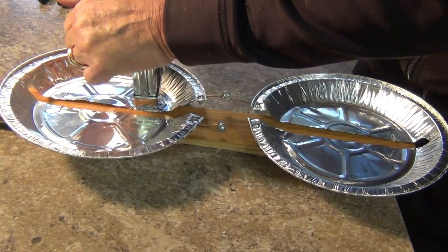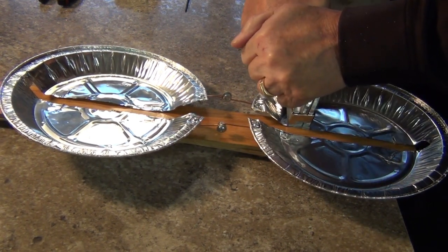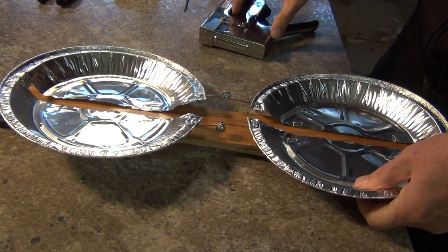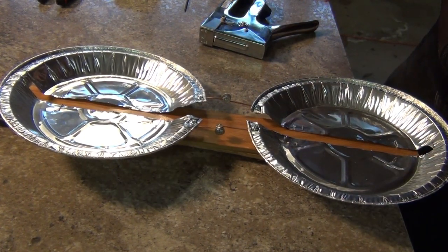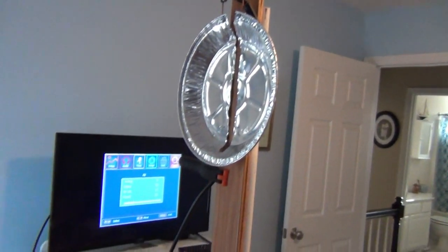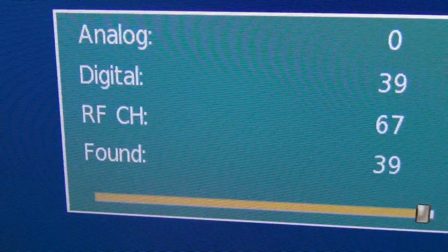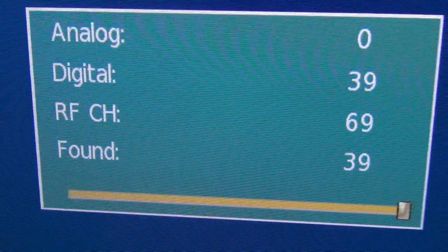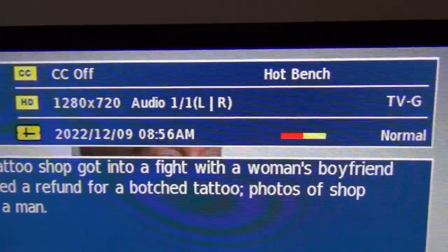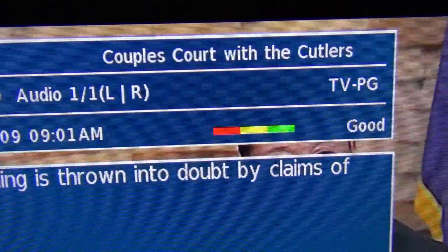There you go — a double pie pan antenna, and it only took about 10 minutes to make. All you need to do now is hook it up to your TV, aim it at your stations, and see how it works. I tested this antenna versus my single pie pan version and it did work better. On this particular night the single pan got 34 stations and the double pan got 39. The weaker stations also came in stronger on the double antenna with an average of one bar more on the TV signal meter.